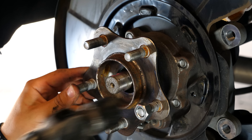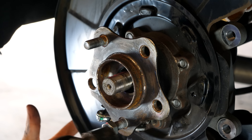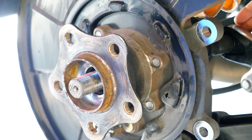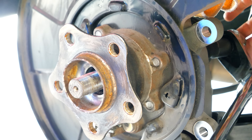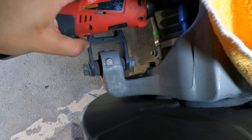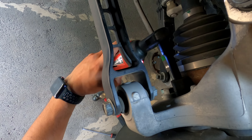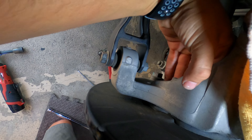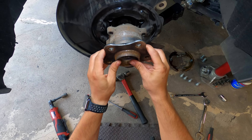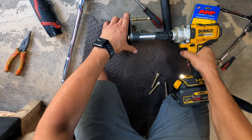With the hub still attached to the car, this is the best time to knock the old studs out using an M12 nut and tapping them with a hammer to unseat them. Then from the back side of the hub, use a 17mm socket to unscrew each of the four bolts securing the hub to the knuckle - a cordless ratchet will save you time as it's tight for hand tools. Press the axle shaft inwards towards the differential to unseat the axle from the hub, giving you a little more space to work. Mark the orientation of the wheel bearing, then slide it off the axle shaft.